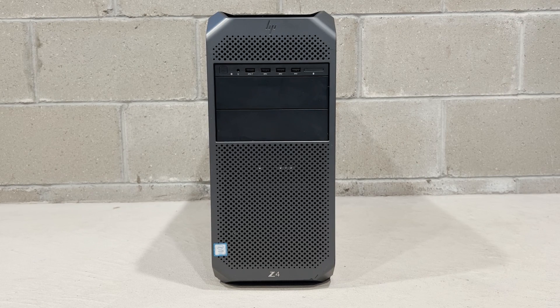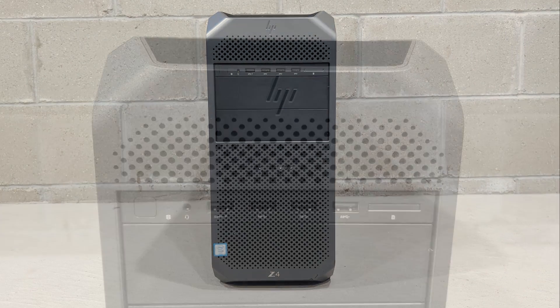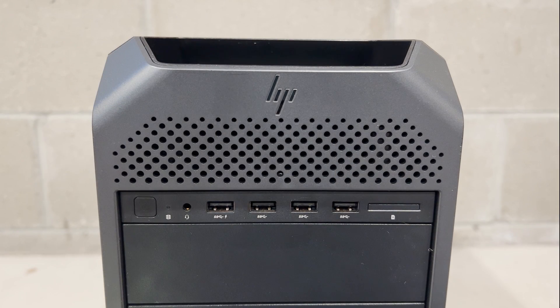This is the front of our HP Z4 G4 workstation. It features a power button, 4 USB 3.1 Gen 1 ports, and a headset audio port.